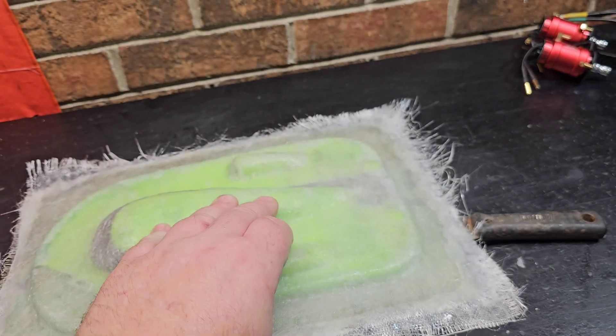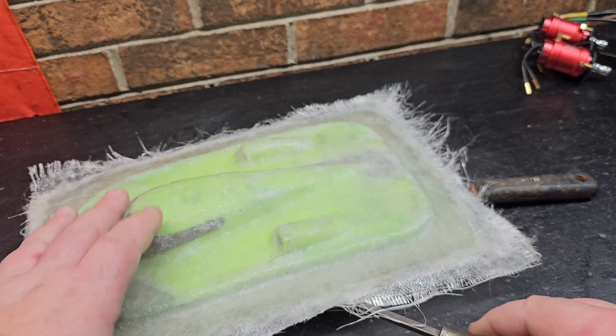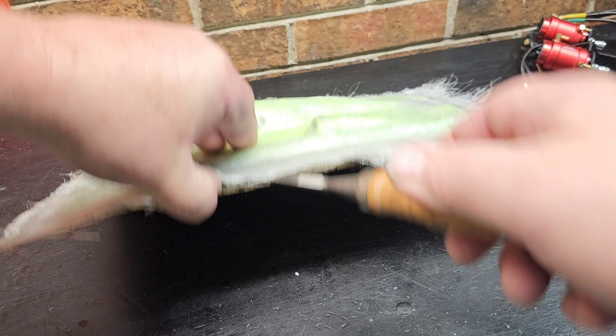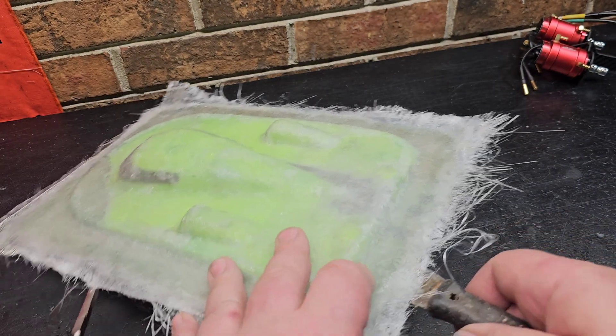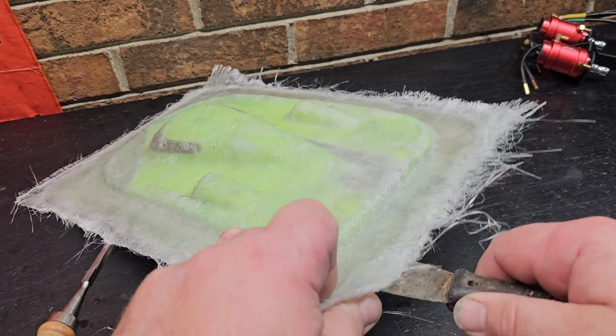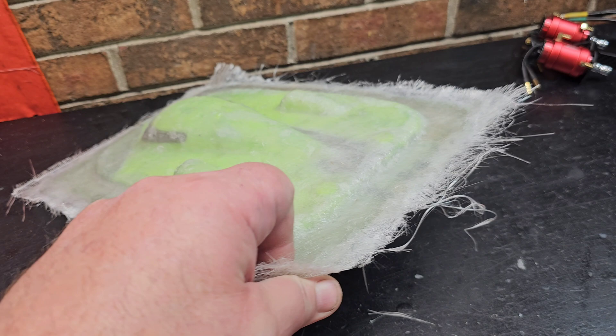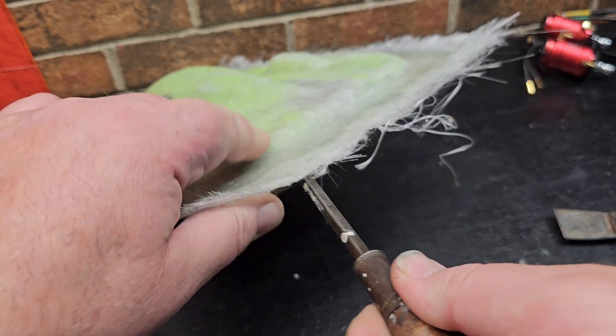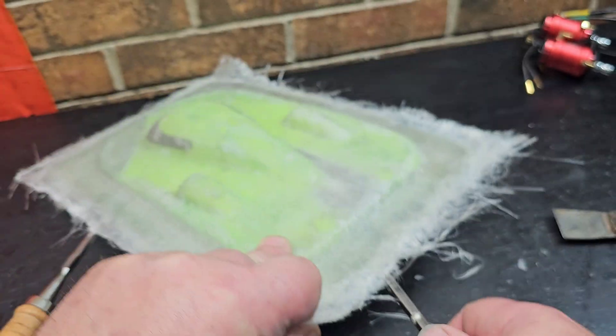Put your screwdriver or something up under there — a wedge is actually best. It's probably going to peel the hatch off the wood backing more than likely, but we'll get it.